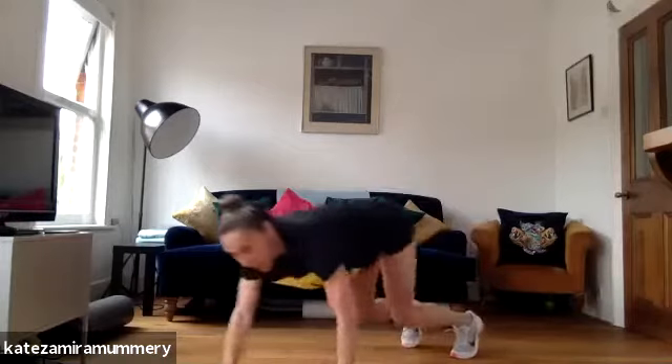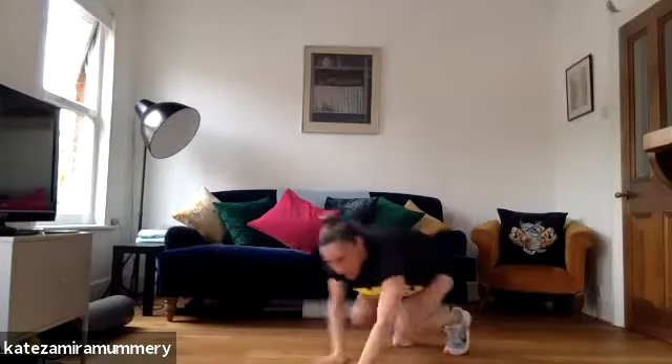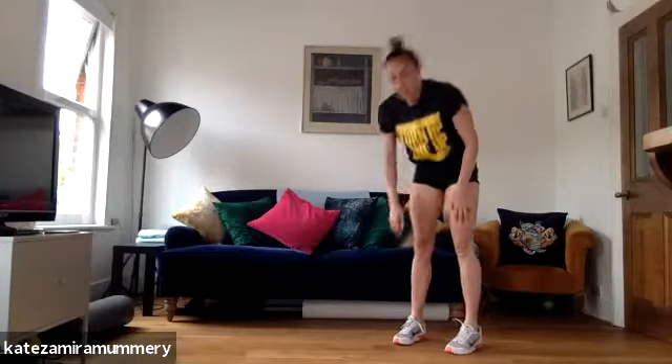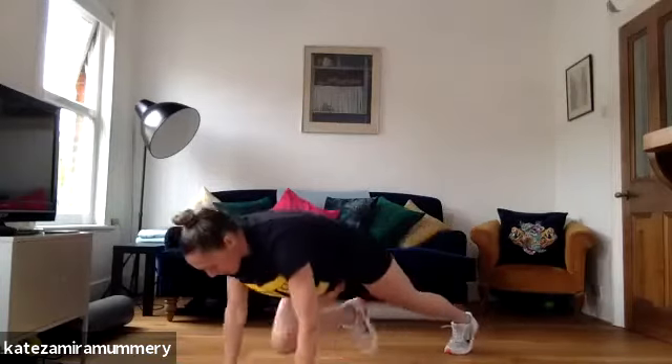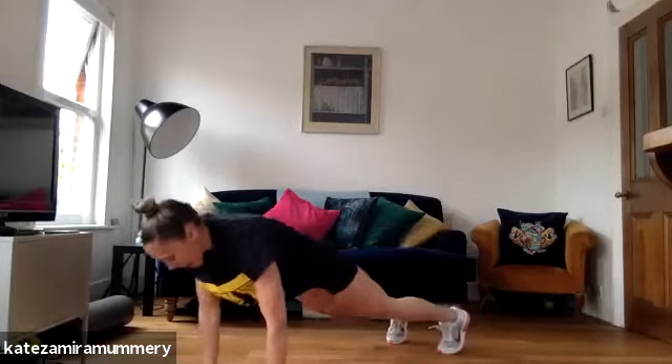Let's go, amazing, out, one, two, three, four, let's go, keep it going. Got five more seconds, coming back. And last, coming out, and back. Well done, have a rest.